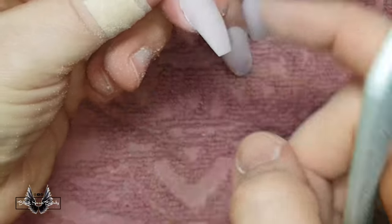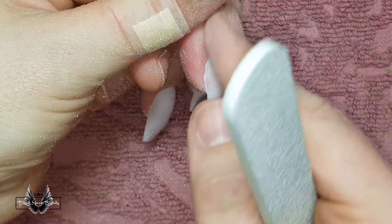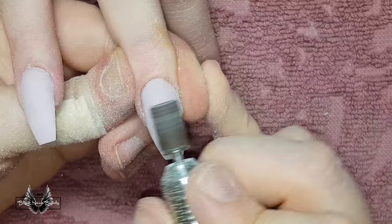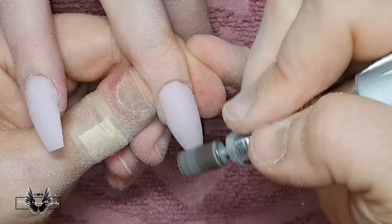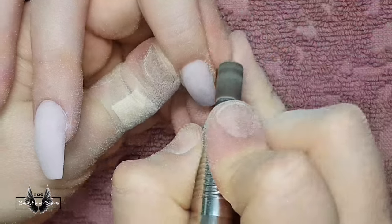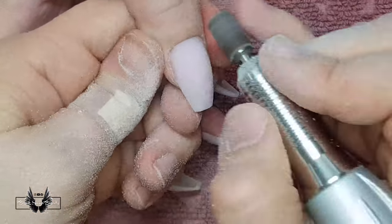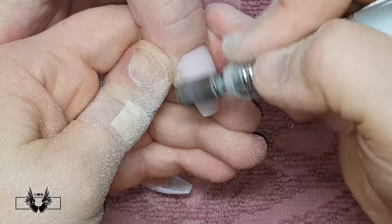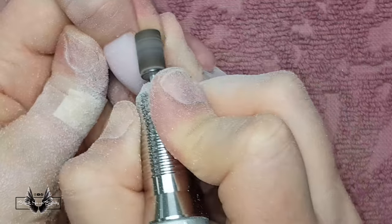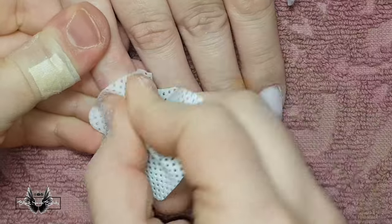Even with boomerang files I still can't get a thorough result like I can with the e-file and sanding band. Not to mention that a full day of hand filing I usually ended up cutting my own skin as well from contact at the points where the file touched my finger. Let me know in the comments if you prefer using the hand file or the e-file to finish file your set.